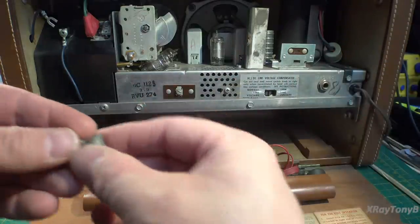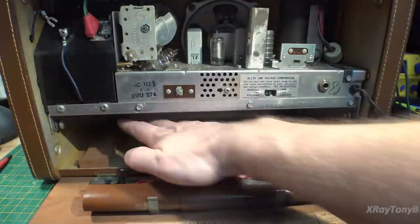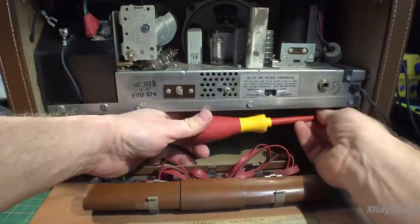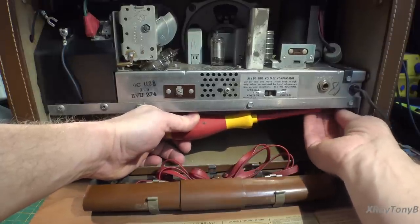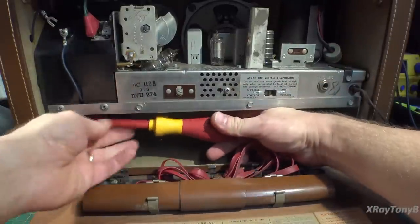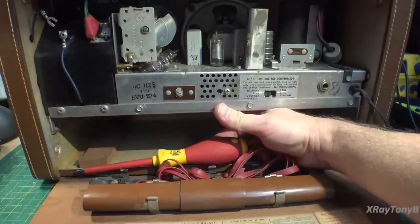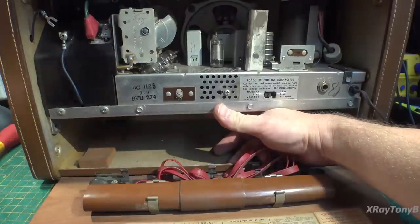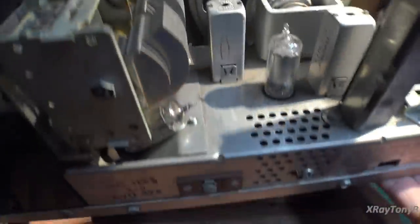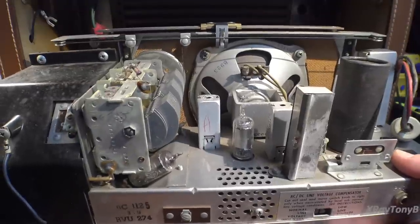There are four screws with little shoulder washers on them and slotted holes. You have to reach under with your screwdriver for the front two, then support the chassis while taking out the last two screws. So this drops down and comes straight out. Let me get the case out of the way and we'll be right back.